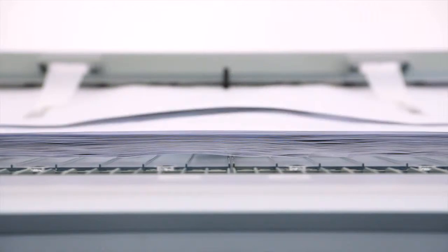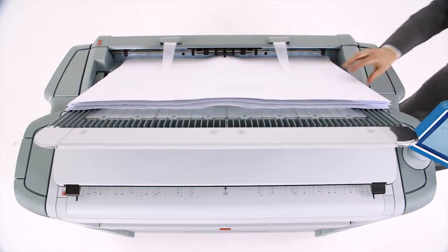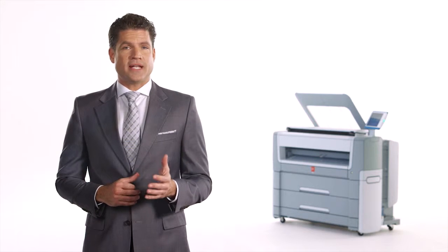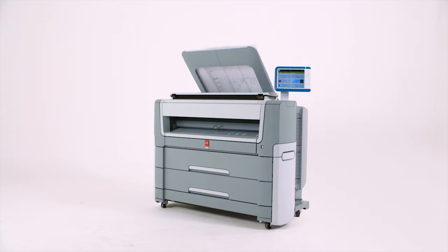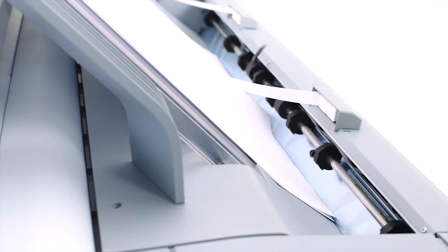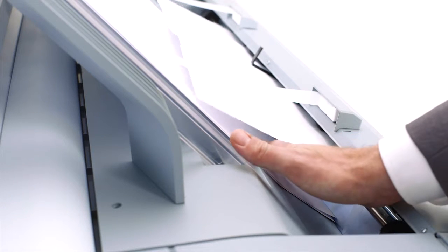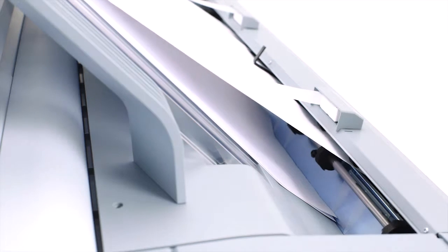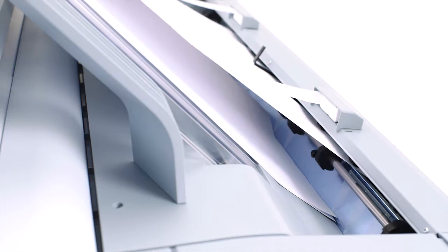A special feature of the OSE PlotWave 500 system is its top delivery tray. Located at a comfortable spot on the top of the machine, you can easily grab your prints. It's made of sturdy material, and it neatly collates and stacks your prints to save time. It also prevents them from getting torn or damaged. Each print is separated on a cushion of air as it comes out of the machine to keep them from curling up or pushing other prints onto the floor.